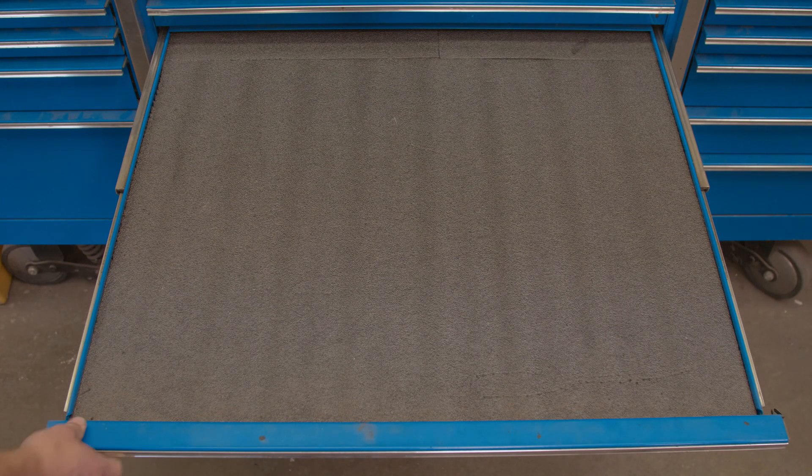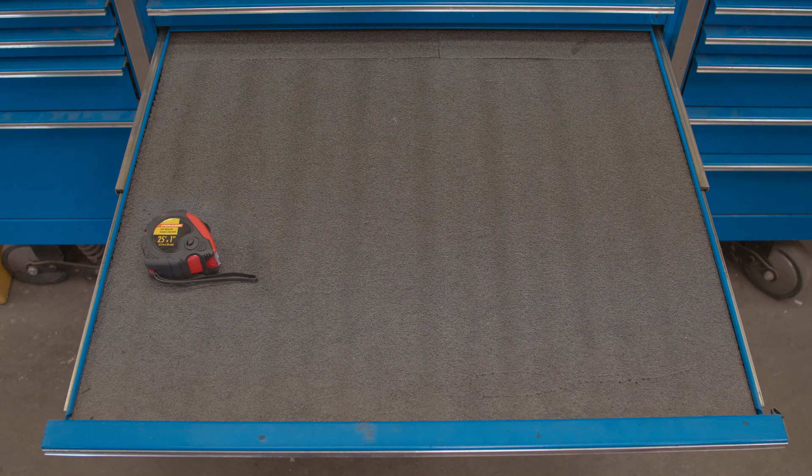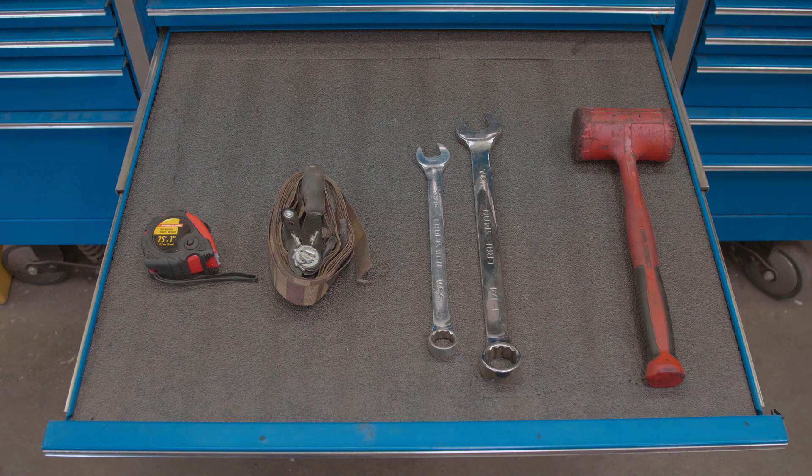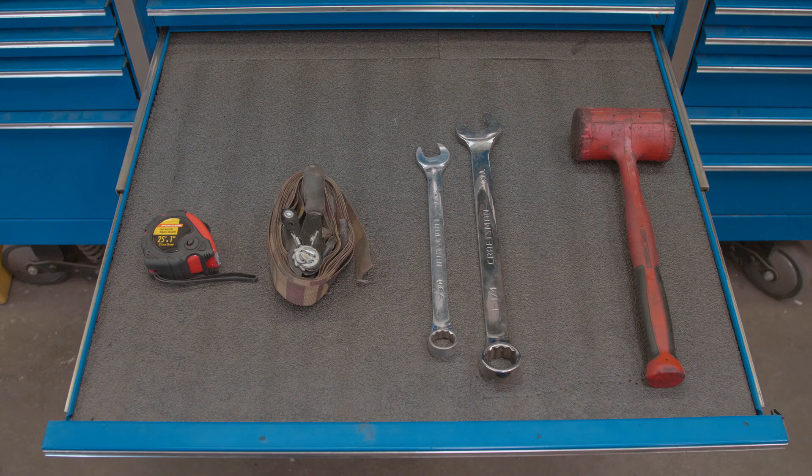The tools you're going to need for this install are a tape measure, a ratchet strap, a couple of wrenches, and a hammer. It's always a good idea to have a hammer.